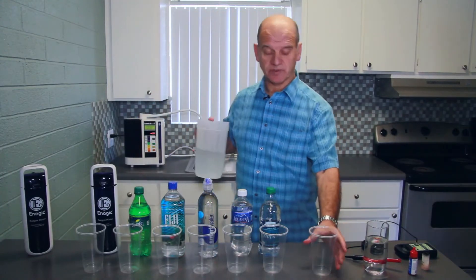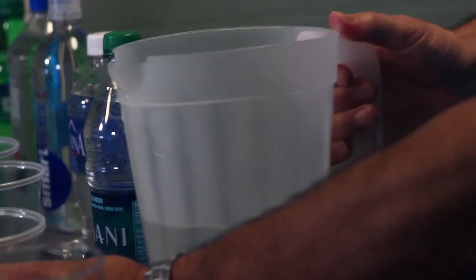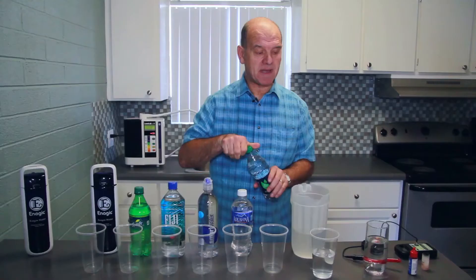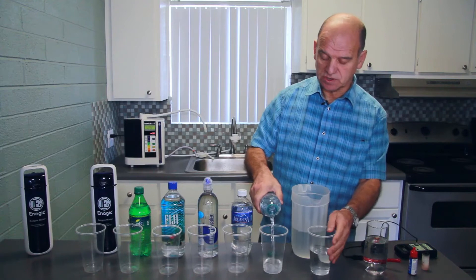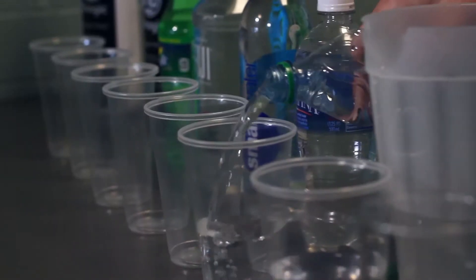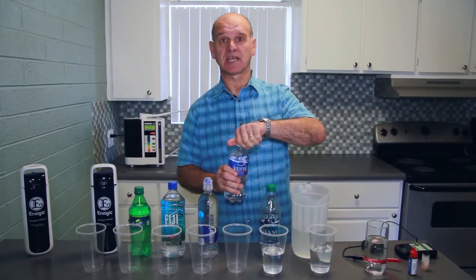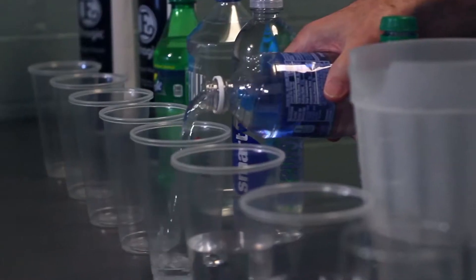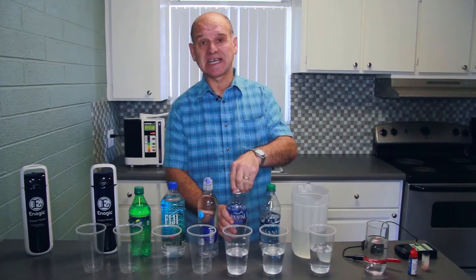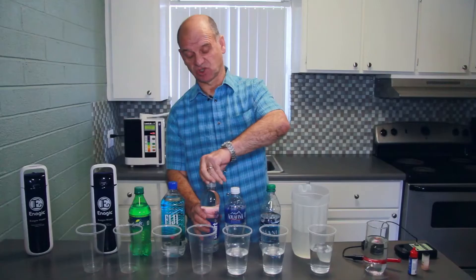We've taken some tap water from the tap here and we're going to pour that in. First of all we're going to measure the antioxidant nature of these waters. We need to remember that anything that oxidises is rusted — if you think about cutting an apple in half, what happens after a little while is it goes brown, because it's being oxidised. As we drink and eat oxidants, our body ages just like the apple.